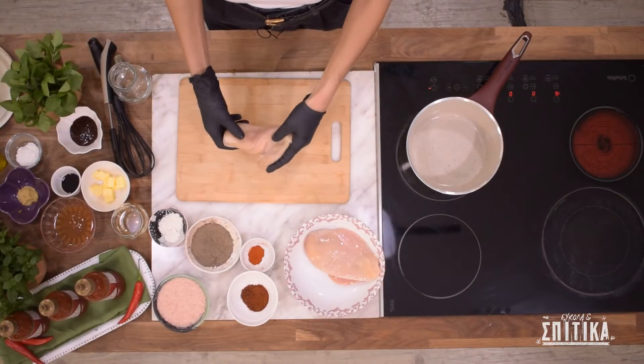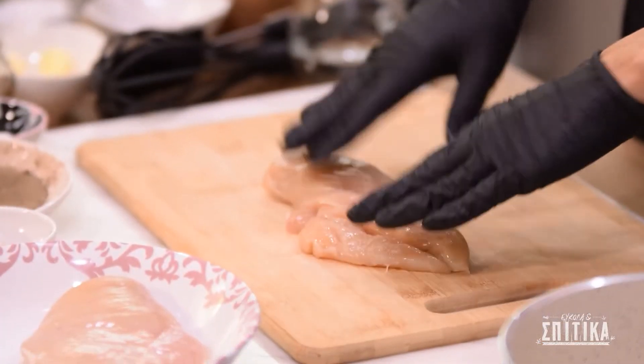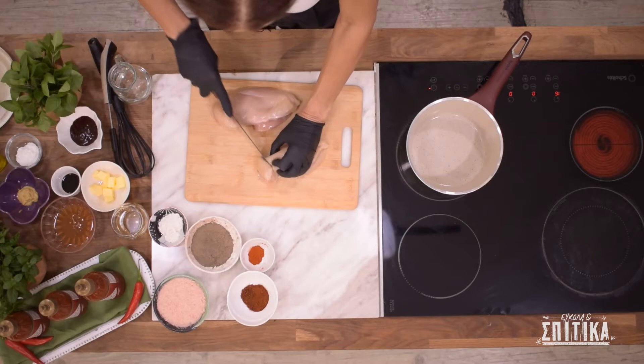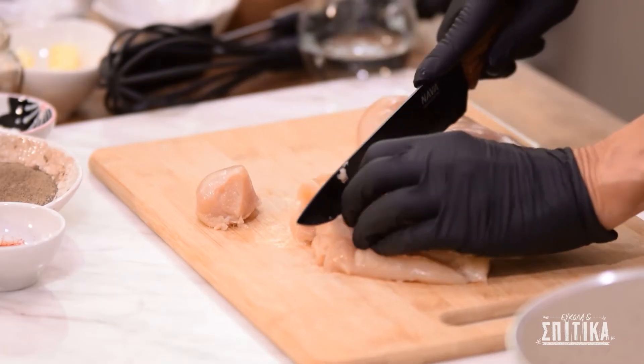Θέλουμε 400 γραμμάρια φιλέτο κοτόπουλου, οπότε παίρνουμε περίπου ένα δισκάκι από το υπεραγορά μας. Κόβουμε το κοτόπουλο σε μέγεθος όπως είναι τα nuggets, δηλαδή μεγάλες μπουκιές.